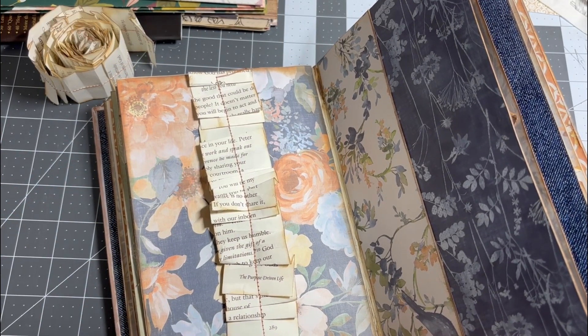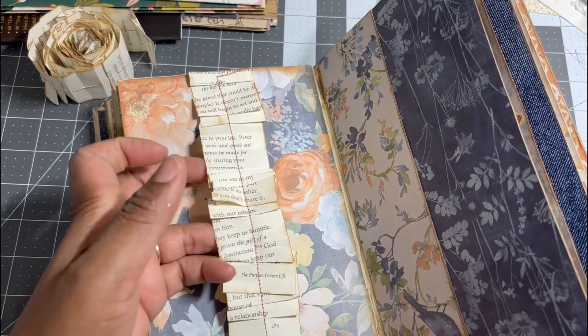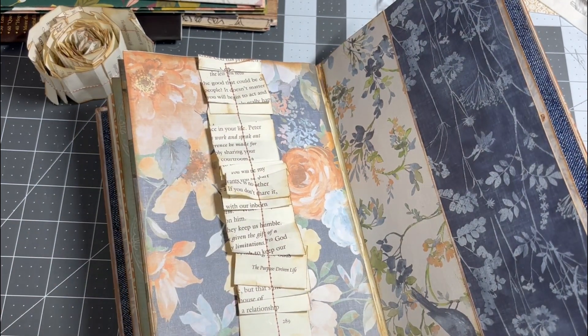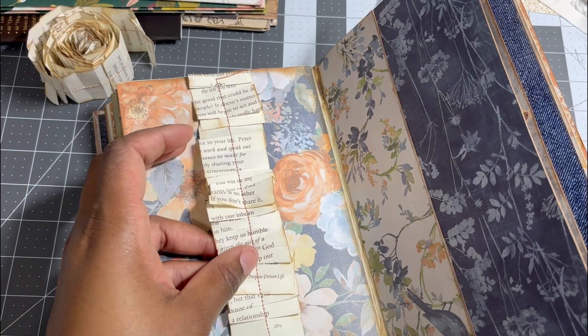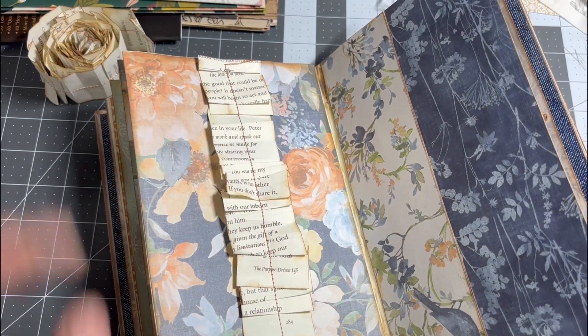I kept it simple because I'm not sure exactly what I'm actually going to do once I get it filled up. I can really color it in and do what I want to do later. As you can see, to the top left I still have that snippet roll available to utilize on my next project.